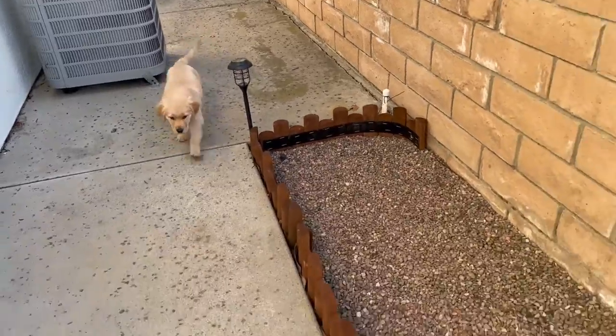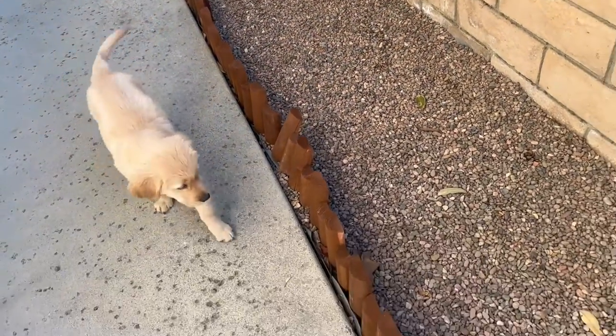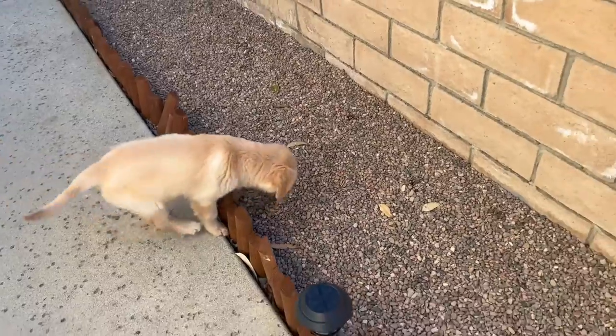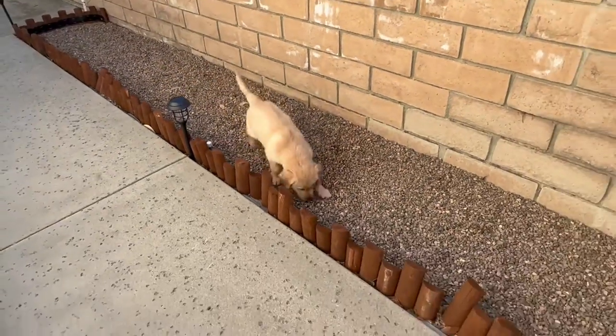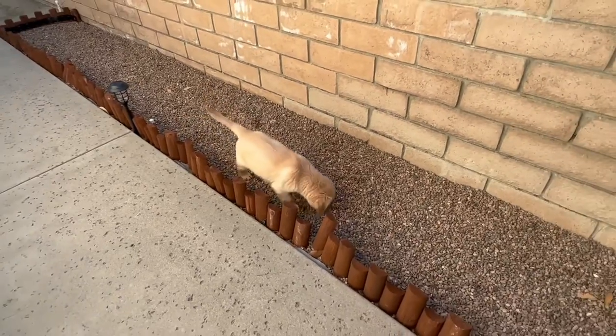I hope you guys enjoyed meeting my pup Phil, and I hope this helps you make a potty area for yourself in a DIY fashion. Thank you so much for visiting the channel — please like and subscribe.